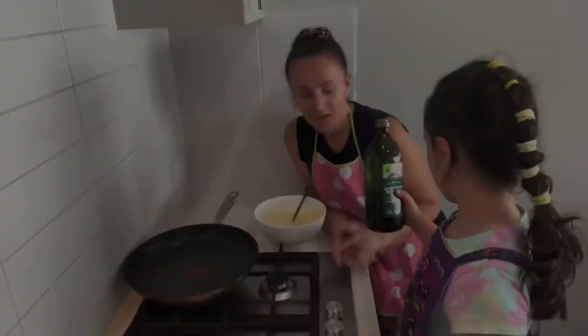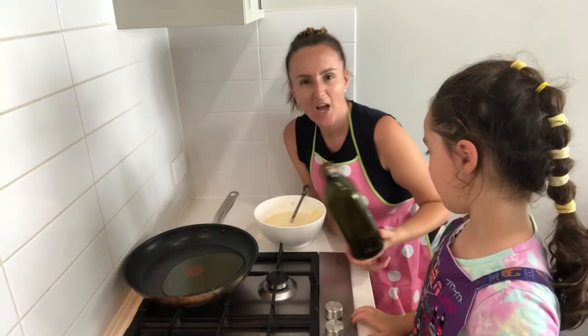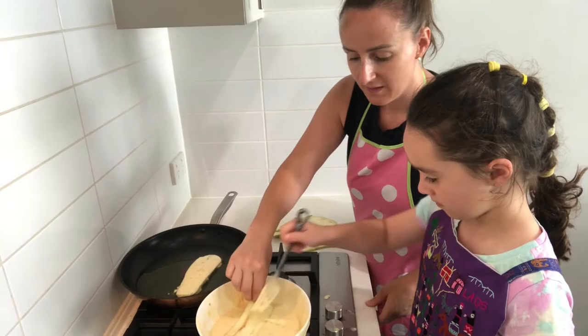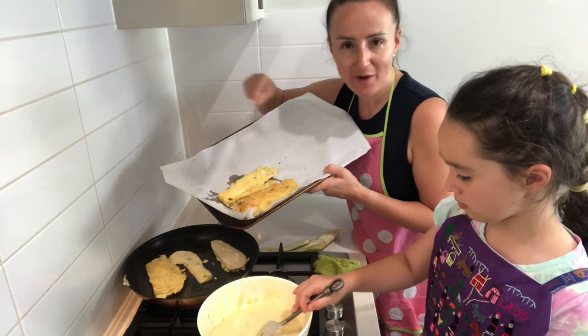Olivia, can you pop the oil in the pan — just a good glug. What we do is get one of the eggplant slices and put it into the batter mix — it can get a bit messy, so do it slowly so it doesn't spit back at us. When they are nice and golden brown on each side, just pop them onto a tray with some greaseproof paper or some paper towel.